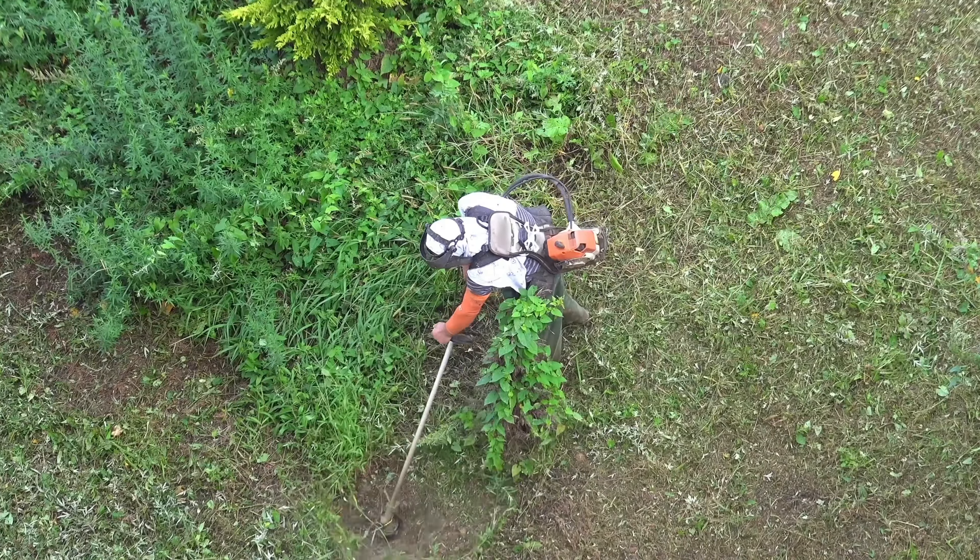Install the sprinkler system for the lawn. Measure the distances between the sprinklers on the irrigation plan, then mark the places in the yard with stakes. Dig trenches for the pipes, connect all the pipes and sprinkler heads. Test the system to ensure everything is working properly, and only then cover everything back.